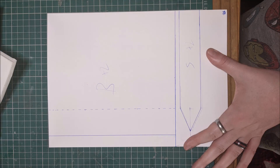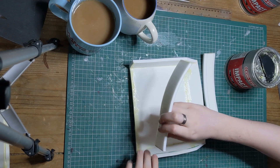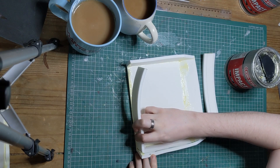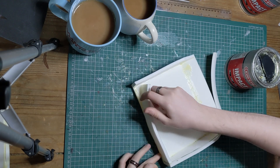Anyway, on to the build. When making a prop it can be useful to make a mockup first; we made ours out of cardboard so that we could rescale it as necessary. Once we were happy with the scale, we used 8mm EVA foam and cut out the pattern pieces, then used contact cement to create a box.